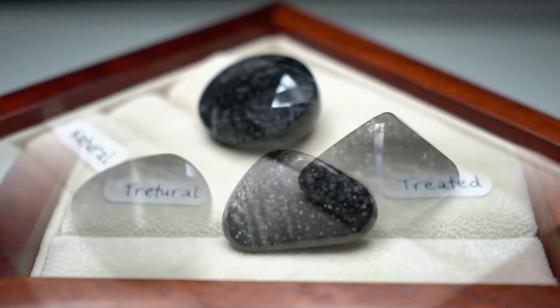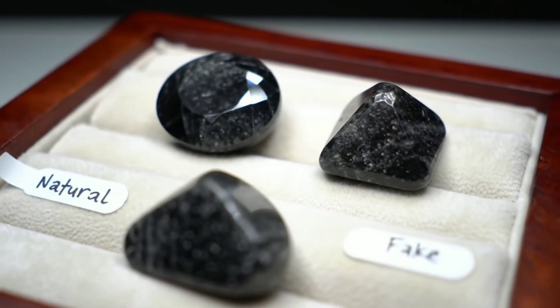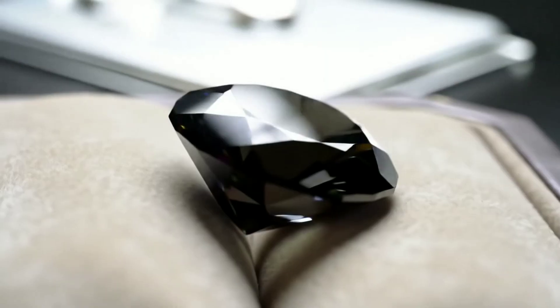Before buying or selling, always request a certificate from a reputable gemological lab, be cautious of prices that seem too low, and consult an experienced jeweller.